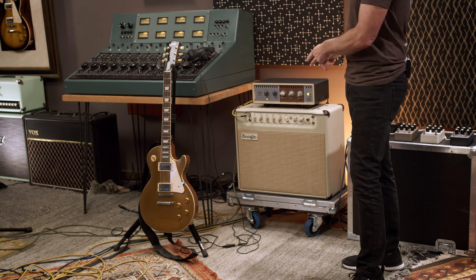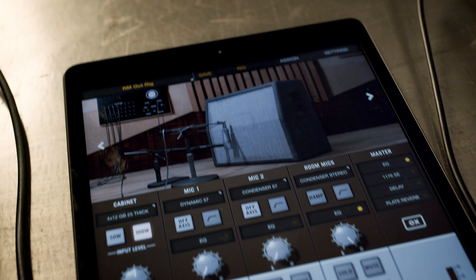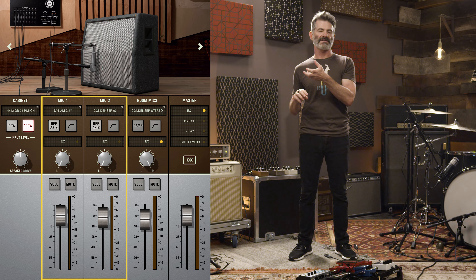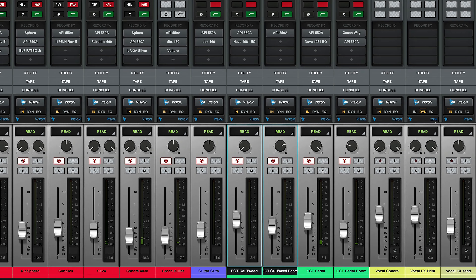Back to the guitar signal path — the stage right side is going into the California Tweed. We're using the Aux Box for the micing, room tone, and cabinet selection — it's like a 4x12 cabinet. I'm using a 57 and a 67 to mic the cabinet. I pan the microphones together on the left side, and I use the room tone of the 610 Studio but pan it all the way to the right side. So when recording, I have a close mic sound and a room sound that I can blend and place later, rather than creating a fixed stereo image.